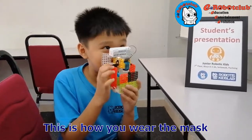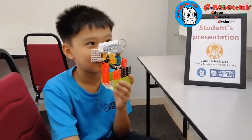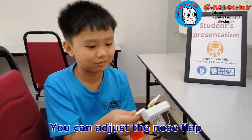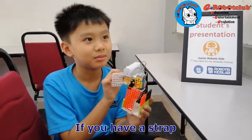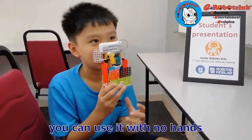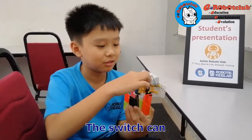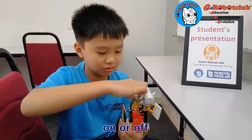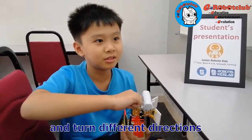This is how you wear the mask, and then you can adjust the nose thread. If you have a thread, then you can use it. You can use no hands. The switch can turn on, off, and turn in different directions.